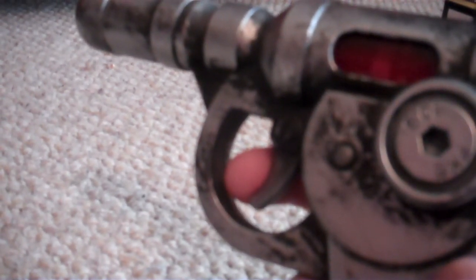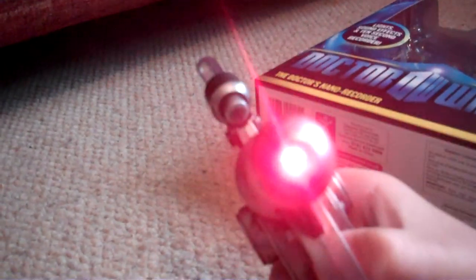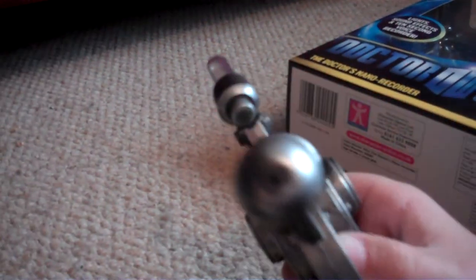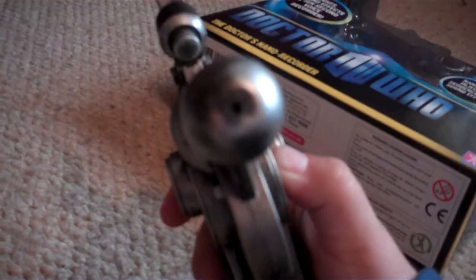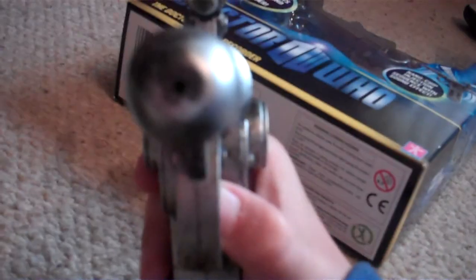There are two ways to hear your message. One way is by pressing this button twice quickly and the same recording playback will happen. If you just press the trigger once normally, the light will just flash.